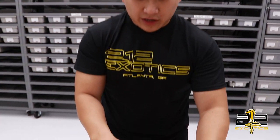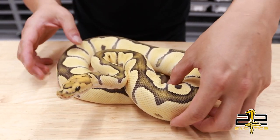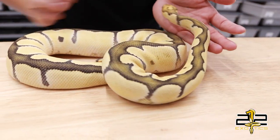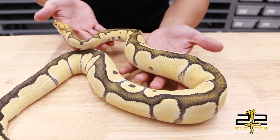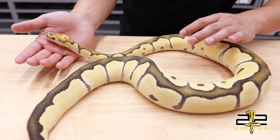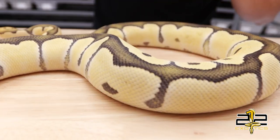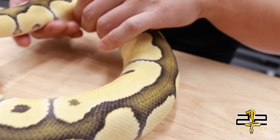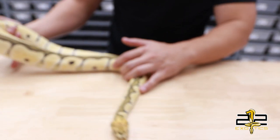Here we have a Desert Ghost Clown female. This is exactly a year old — she turned a year old this month. As you can see, even with age, the DG Clown keeps that bright gold on them. They don't brown out like a regular clown would, and they keep that faded head on them. This is the key to keeping a lot of that clown pattern — you're hatching a lot of clowns that are hatched very nice and then they start to lose their color.